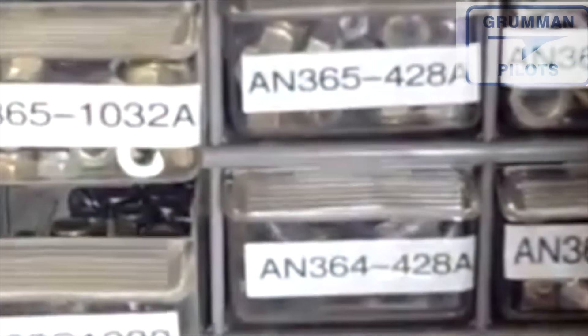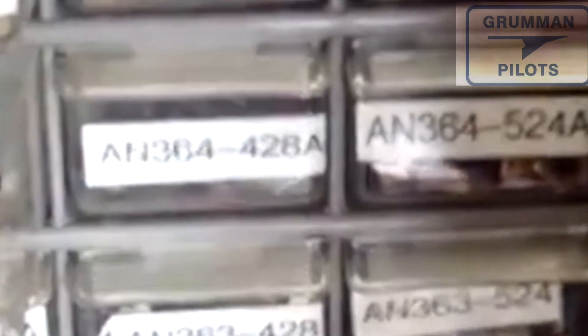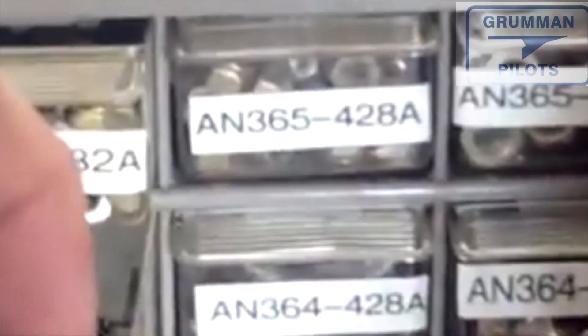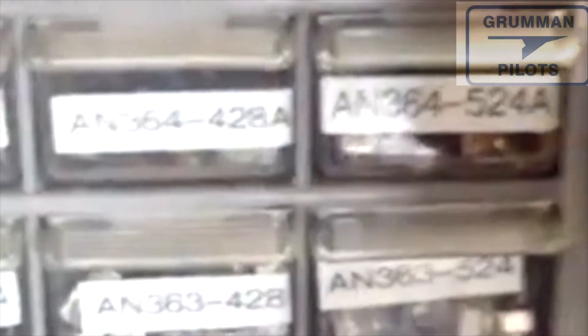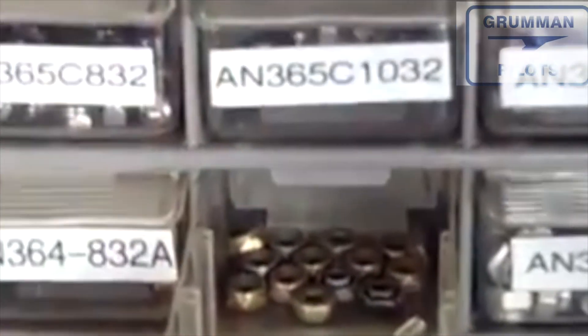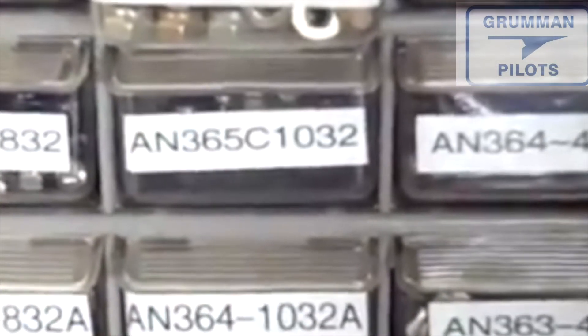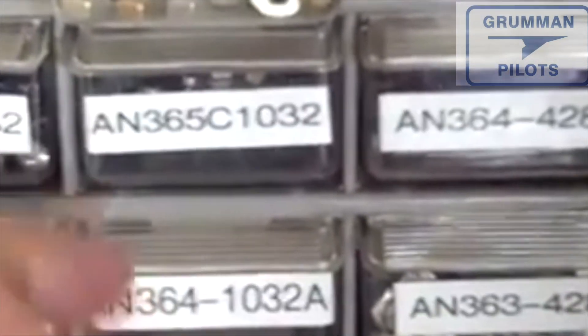Here we have the same nut: AN365C-1032. The C means this is a stainless steel elastic nut. Then we have an AN364, which is a low-profile nut used in a couple of places on the airplane. Finally, we have the AN363, which is a solid steel lock nut used on exhaust systems — you can't use anything with nylon because the heat would melt it.